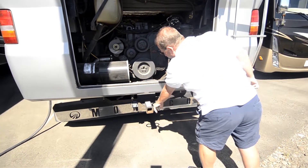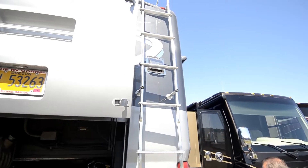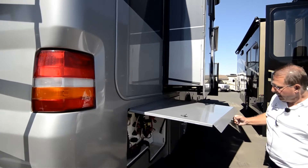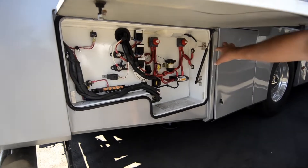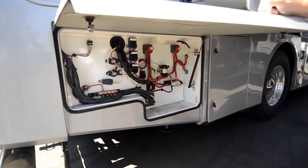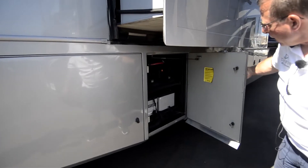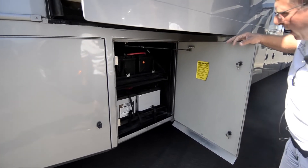The hitch back here is rated to 10,000 pounds. On this side, this compartment has a lot of your electrical. There's a house disconnect and chassis disconnect for when you're storing the coach. Batteries are on slide trays — it's got Lifeline batteries in it.